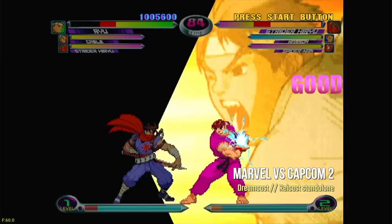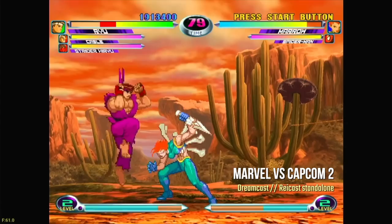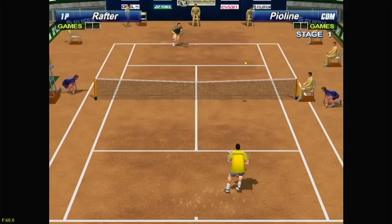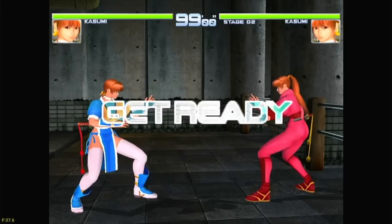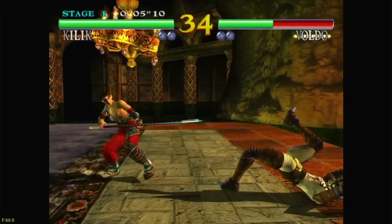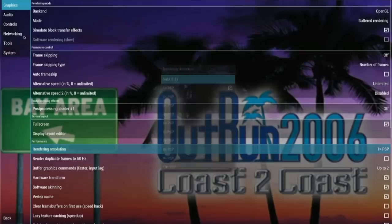Even though the Sega Dreamcast came out after the Sega Saturn, it's actually a lot easier to emulate. I recommend using the Reicast standalone emulator for this system — it runs really well and allows you to upscale to 1280x960 with no problems. Easier games like Marvel vs. Capcom 2 play really well, and even some harder ones like Virtua Tennis 2 still keep a steady 60 frames per second. The emulator does need to cache some 3D sprites before playing smoothly, but within the first couple minutes you'll have no problems at all. If you're a big Dreamcast fan, this Mini PC under $200 is going to run all of those like a dream.